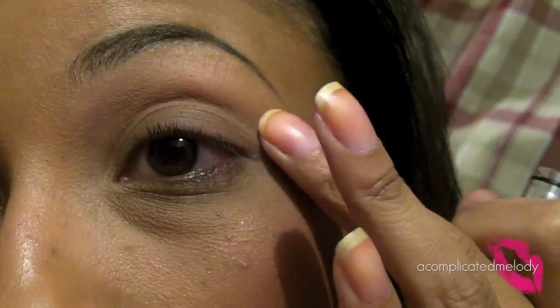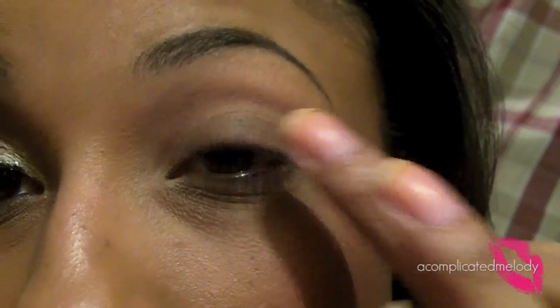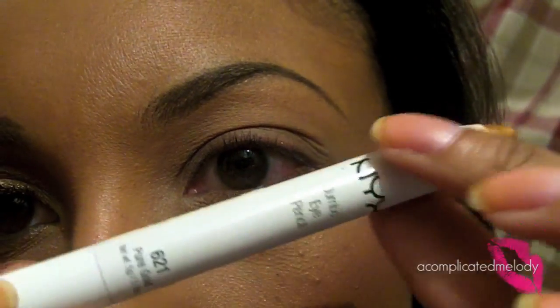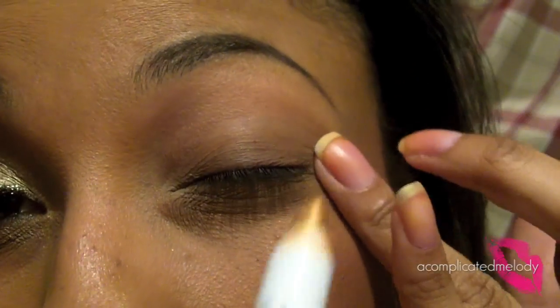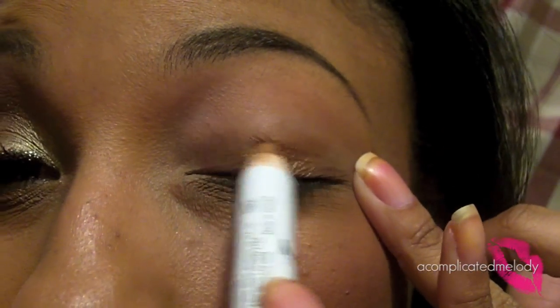Make sure you prime your lids. I have Urban Decay Lid to Brow primer, and then we're going to go in with the NYX Jumbo Pencil in Pure Gold. I'm just using this as a base color to help that gold stand through.